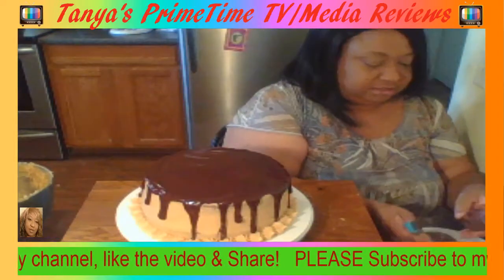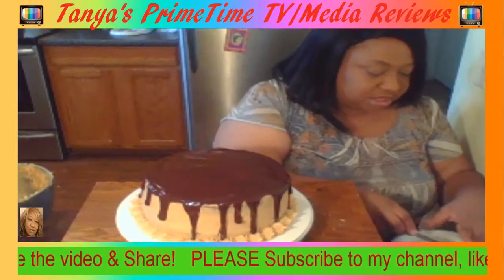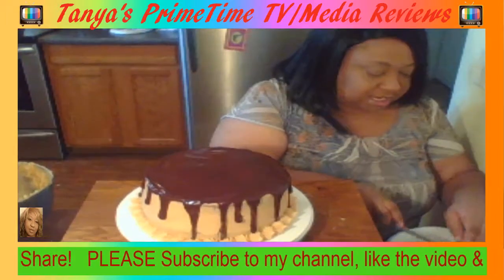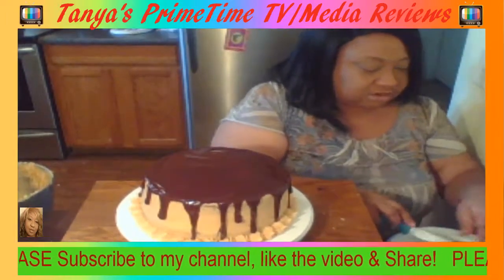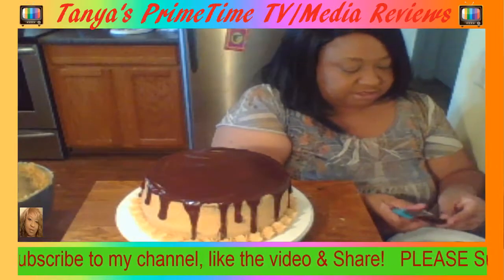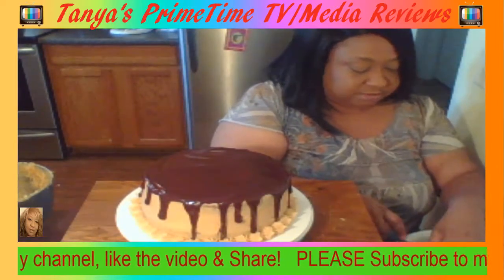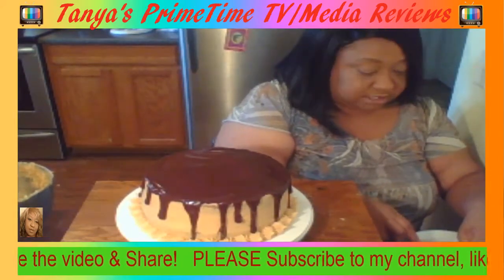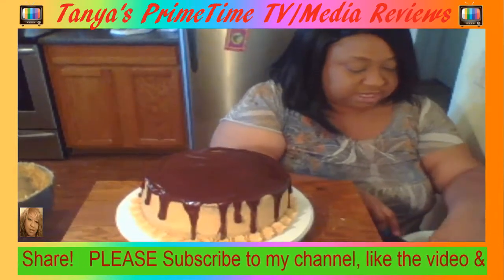Oh excuse me, I got the hiccups! Sorry about that, don't mean to be rude. But everyone coming in — make sure you like the video, share the video, and subscribe to my channel if you are not already subscribed. If this is your first time on my channel, welcome!